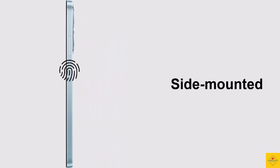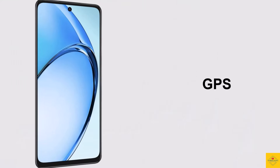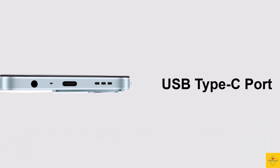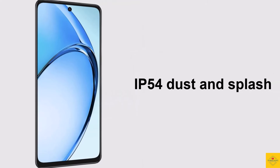Connectivity options on the phone include dual SIM 4G, dual-band Wi-Fi 5, Bluetooth 5.0, GPS, a 3.5mm headphone jack, USB Type-C charging port, and IP54 dust and splash resistance.